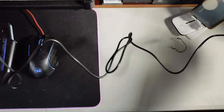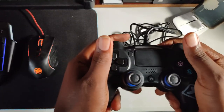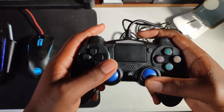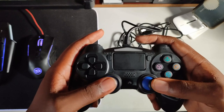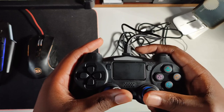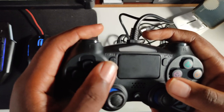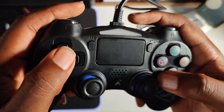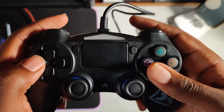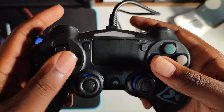The feel of the gamepad is ergonomic. The analog sticks — for this price range — are quite soft and not that hard to press. Here we have a share button, an options button, action buttons, and the D-pad, which is not that bad.